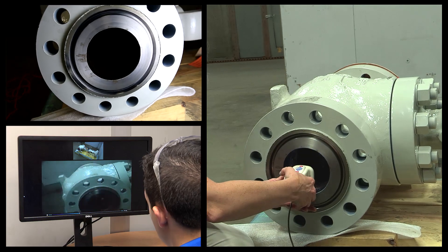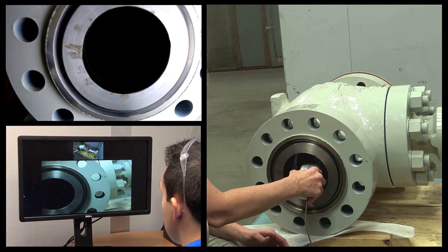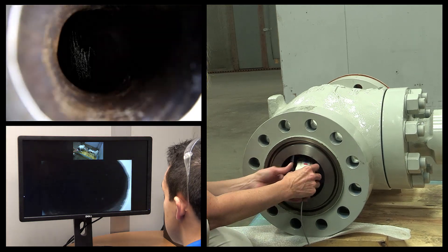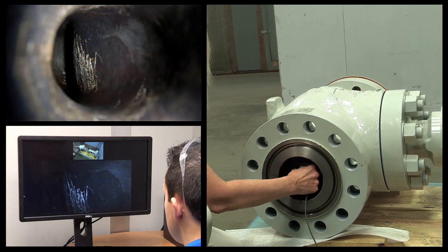The high-definition footage allows the inspector to clearly see the quality of the welds, view internal components not easily seen otherwise, or watch the valve in action as it strokes.